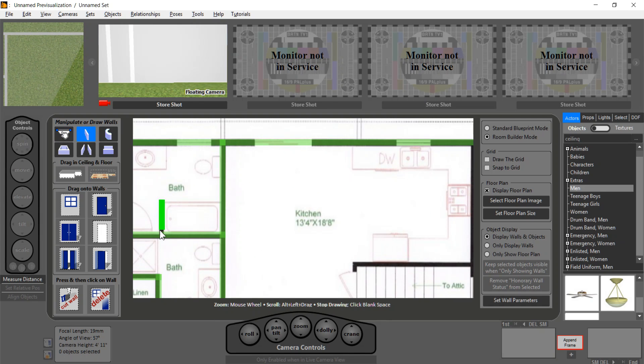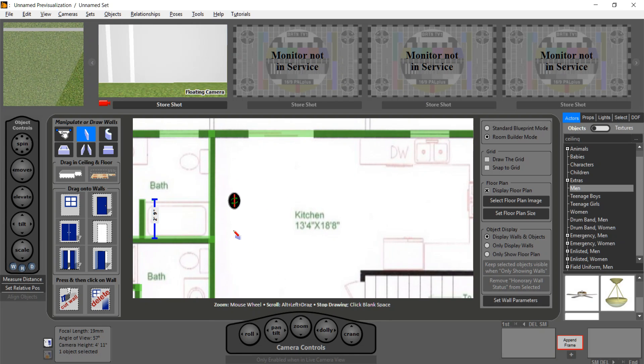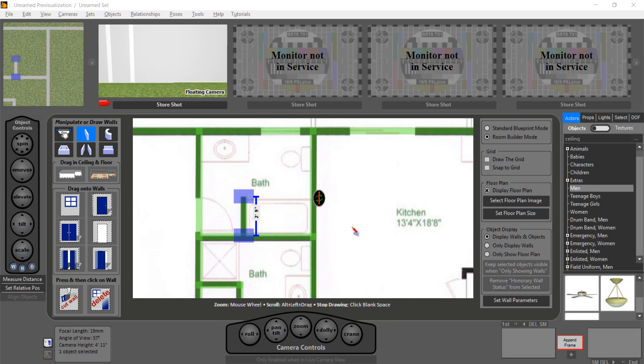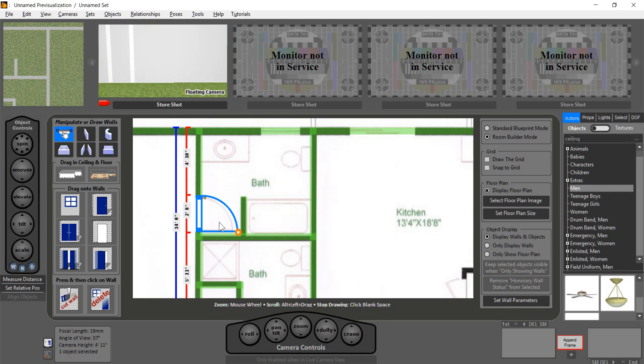This is the first half of our house and we'll leave it at this for the moment. Now there are all these doors in here that we need to put in. I drag in a door over here, and if you notice it's the wrong orientation, so I just click it and put it there. It's a little larger than the other doors, so I just resize it and drag it into position.